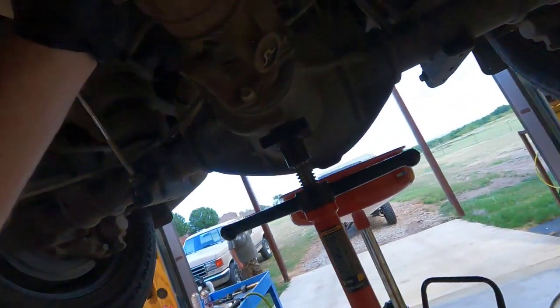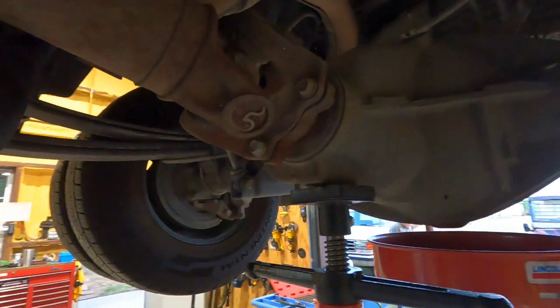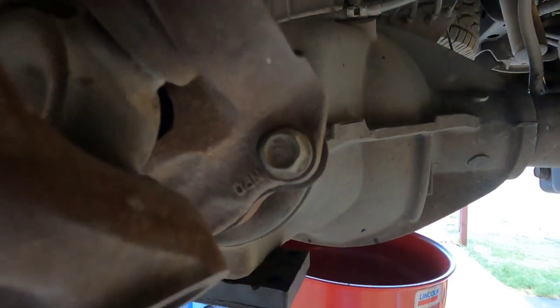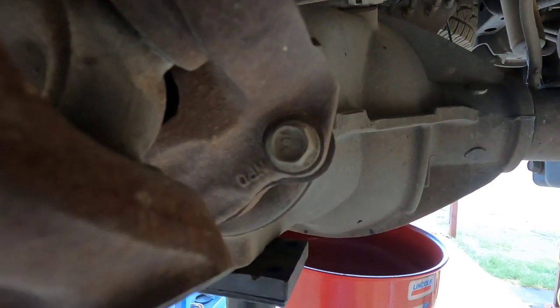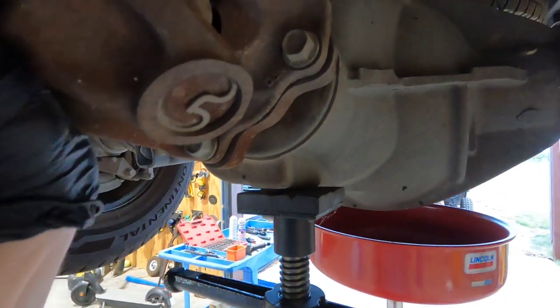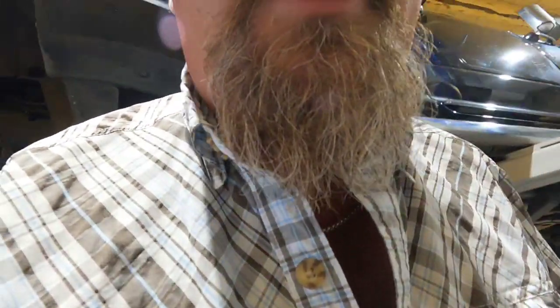So far, here's what I do know: if you look at the driveshaft, all these u-joints have been replaced before, so it's not a u-joint issue. But here's how much rotation you get by hand — that's the play we have. No up and down, no side to side play in our bearing, at least that we can reproduce by hand. So we're going to pull this diff cover off and see what we can see.